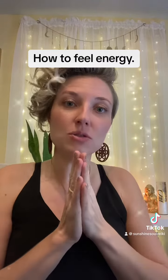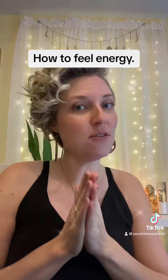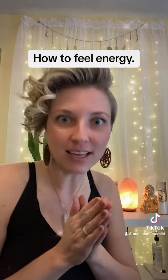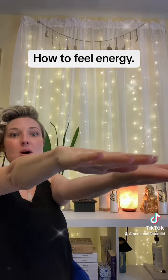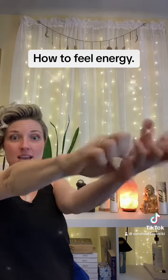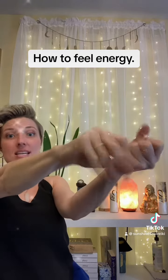I wanted to show you how to feel energy if you've never felt it before, and this is my simple trick to do it. Hold out both of your hands — one palm up, one palm down — and close and open your hands really quickly for one minute each.